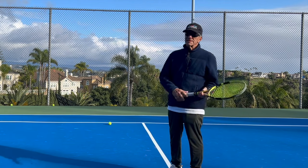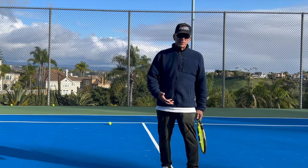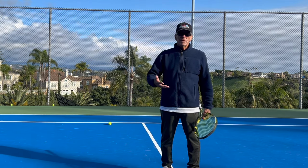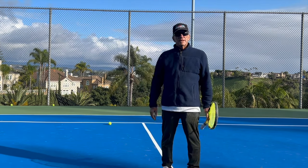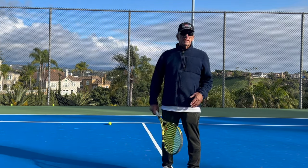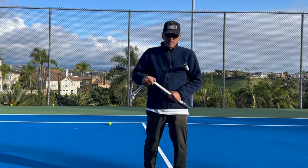This is going to seem complicated, but it's not, because it's what all pros do — they learned it as little kids. Nobody ever taught them this explicitly, because there's nobody in any tennis lesson I've ever seen that teaches what I'm going to show you today. If you understand a little bit about physics, you'll understand what a moment arm and an axis of rotation are.